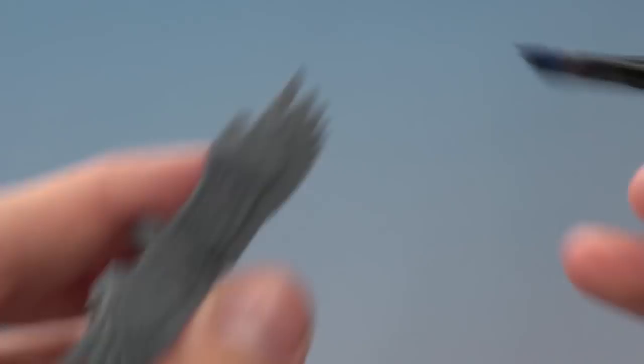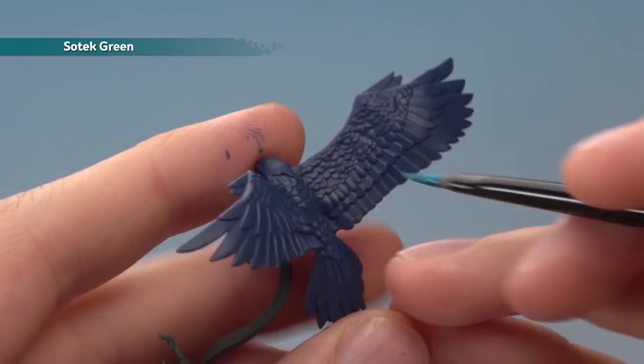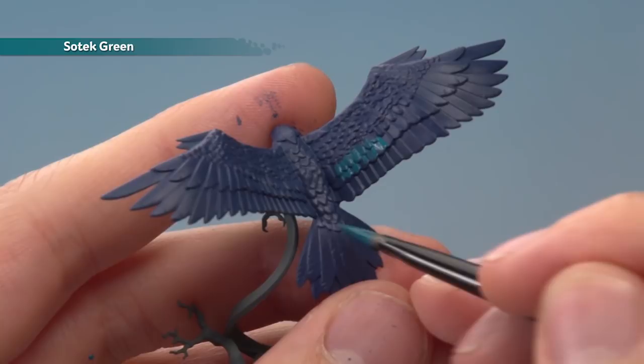Next it's time to add some Sotek Green to the feathers — you can do whichever ones you want here to make different patterns. I'm going to go for a band running along here and a small amount at the base as well. At this stage it's also a good idea to do some on the chest, around the face just up to around there and then partway down.